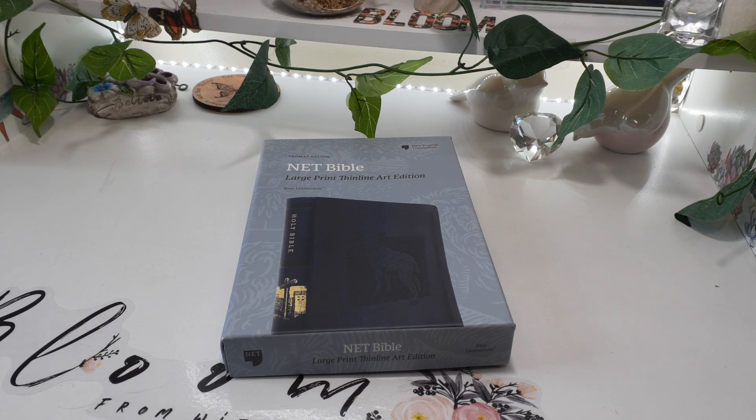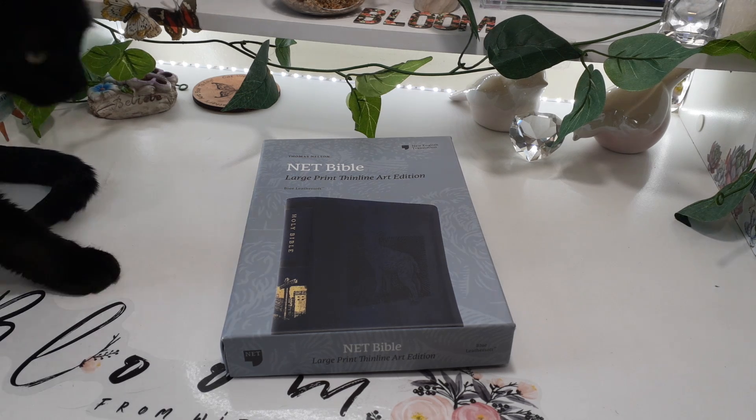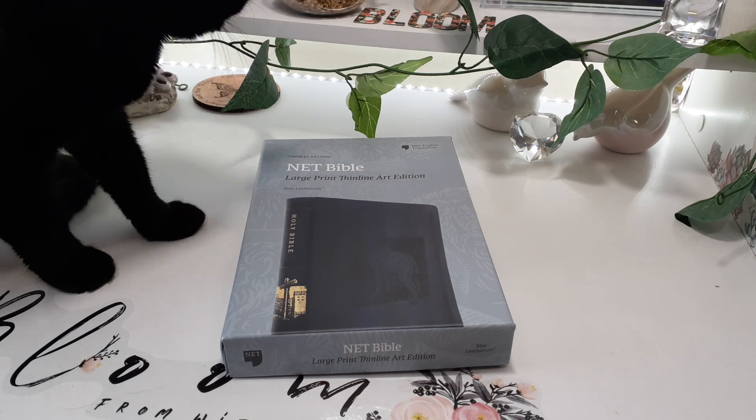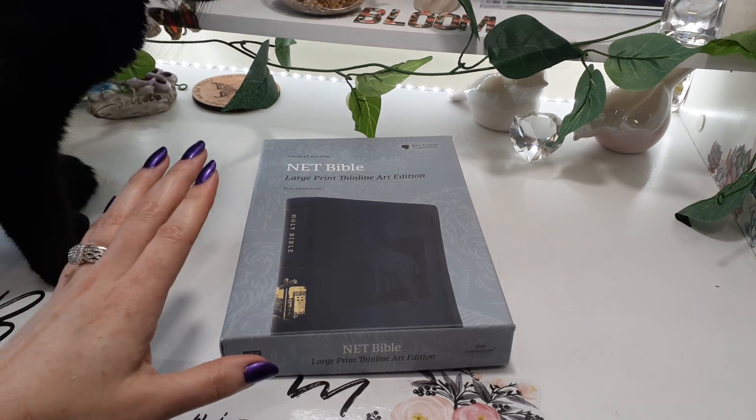Hello, I am Kat Woods. Welcome back to my channel. So today I'm going to review this new Thin-Line Bible. As you can tell from the box, this is in the NET translation. I'm super excited to actually read this translation cover to cover — another one I get to mark on my list. I'm trying to read all the translations cover to cover, so super excited to get this one through.